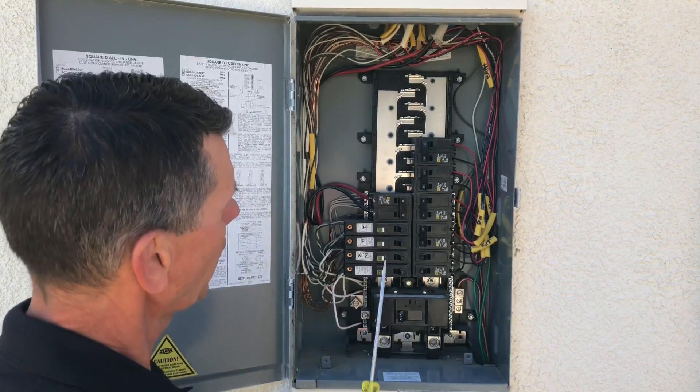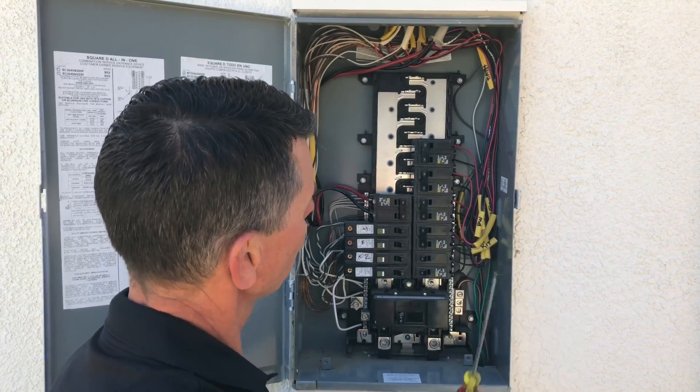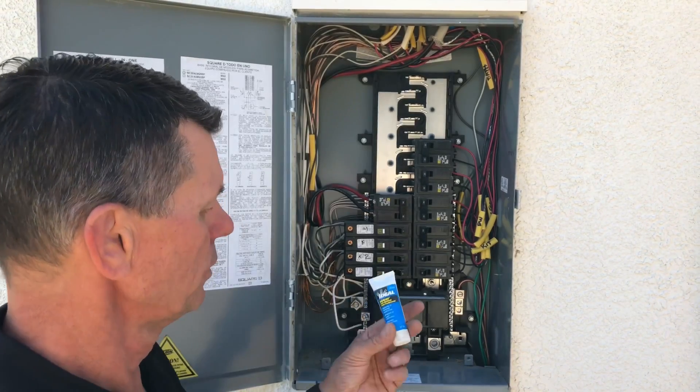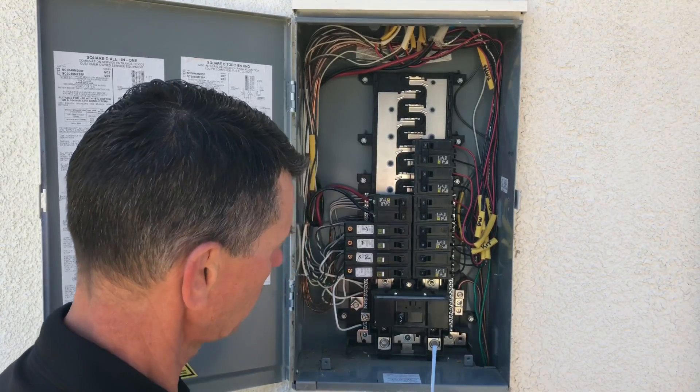If you have any aluminum conductors — you can see one right up here — aluminum conductors require a product called an antioxidant or oxidation inhibitor. This one is called NOOX. It should be coated on the conductor when it's landed on the lug.